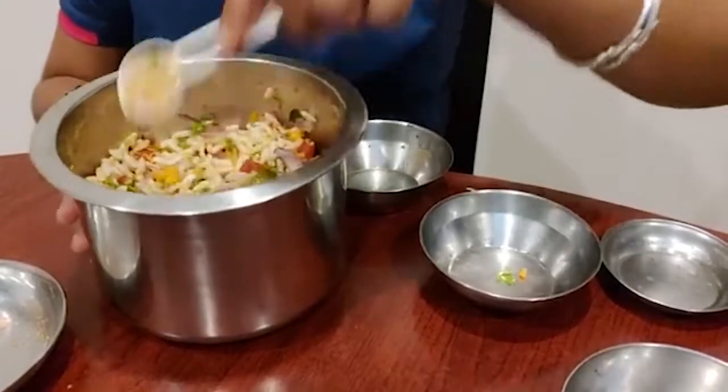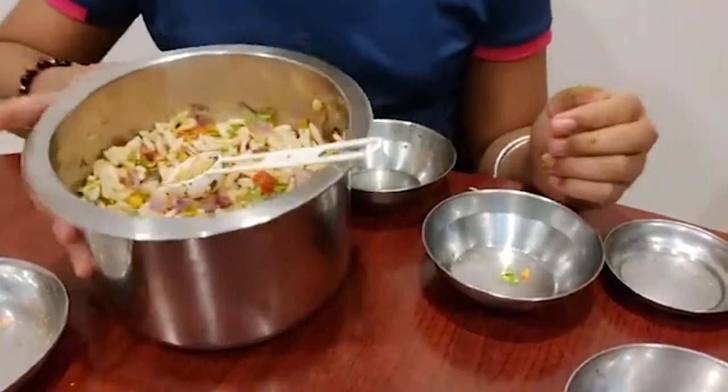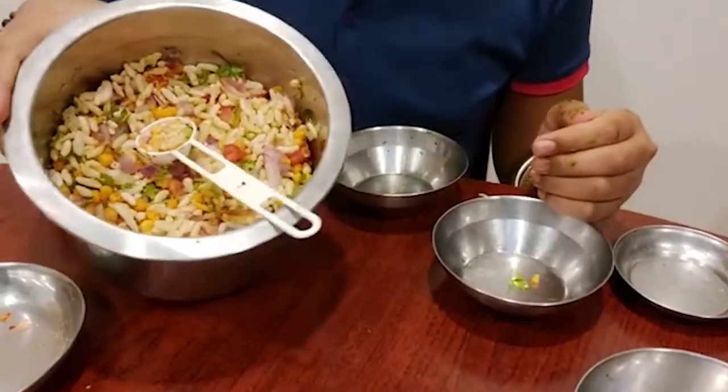That is the recipe for how to make Bhel Puri in a healthy way.